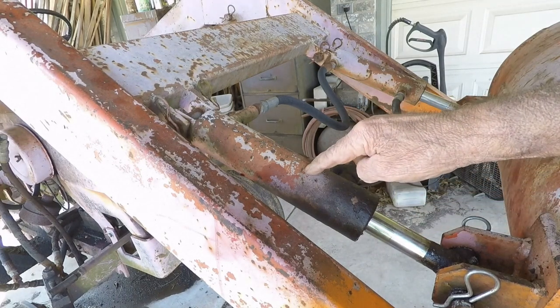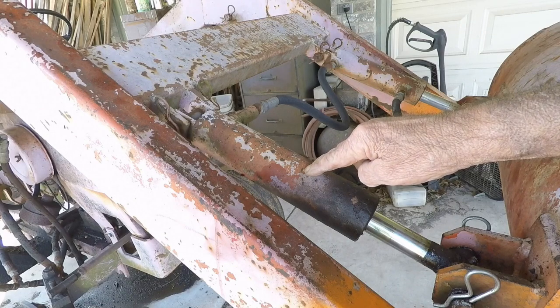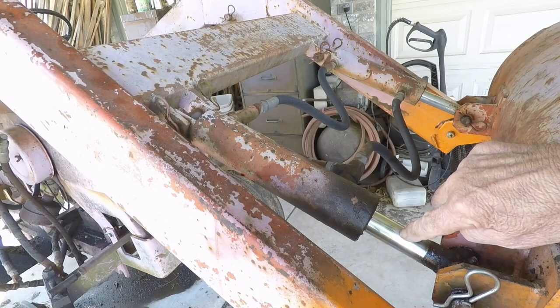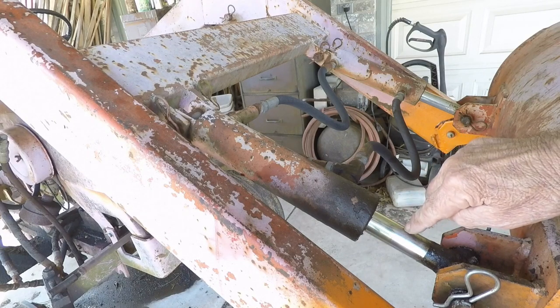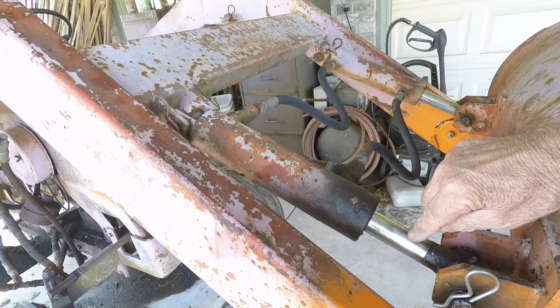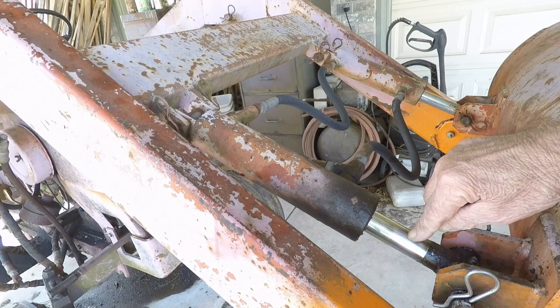That's why I'm going to be replacing all the cylinders on here. I could rebuild them, but the rods are so badly pitted — rust pits all the way through the chrome in a lot of places — and that's what tore up the rod gland seals. I could buy new shafts and seal kits for them, but by the time I go through all that, I might as well just buy new cylinders and save myself all the work and trouble.